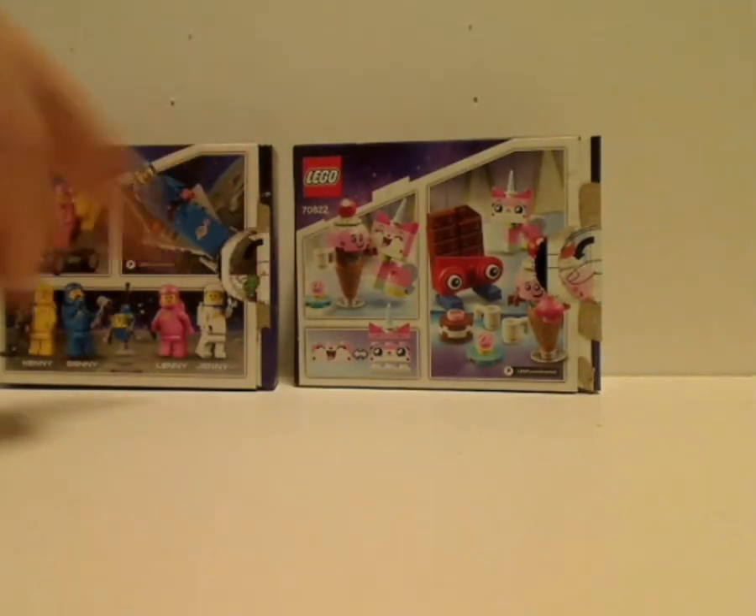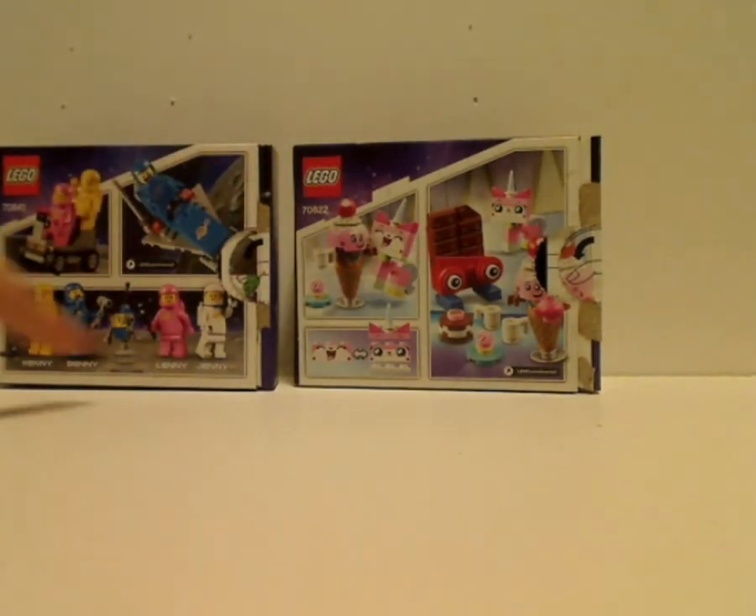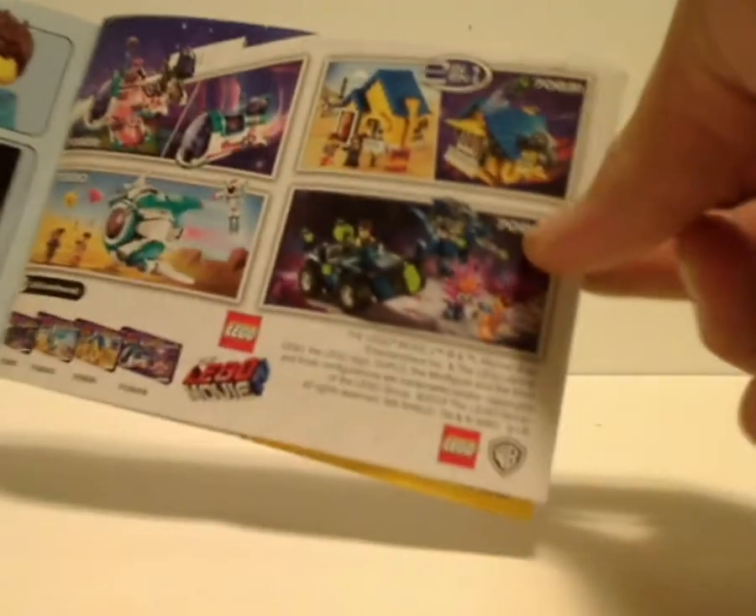On the back you see the other positions and all the characters listed off for Benny's Space Squad. And on to the booklets — on the front of each booklet there are the same pictures, but no ads for Benny's Space Squad, whereas Unikitty's includes the pieces included with it, plus other LEGO Movie 2 sets and LEGO Life, of course.